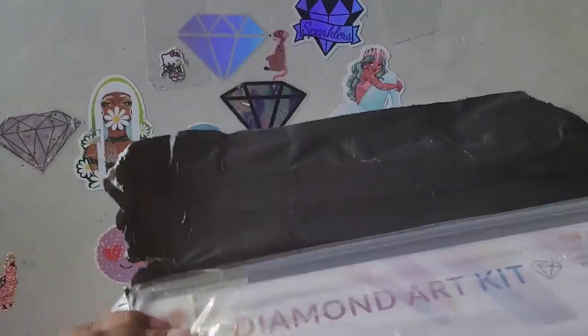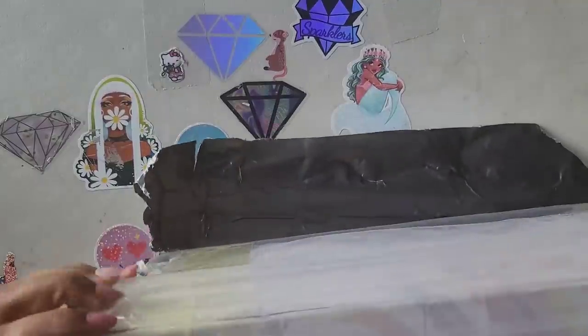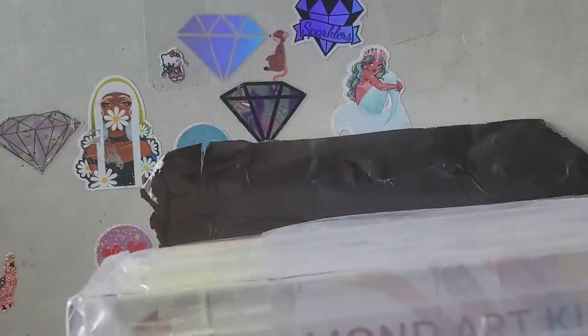All right, so what do we have here? It looks like we have a couple of paintings. The folks over at Craft Ease sent this out to me because they liked the last video and they liked the fact that I completed the Sybil Art diamond painting I was working on.